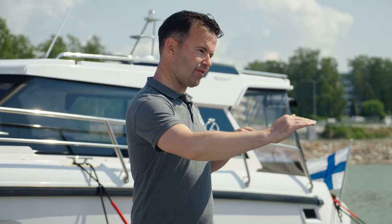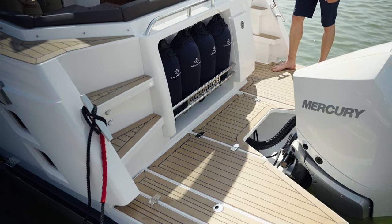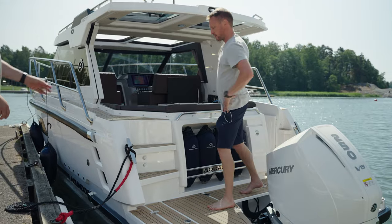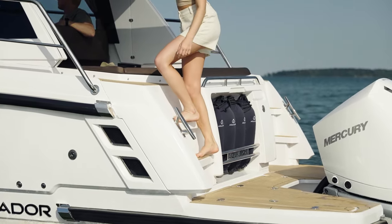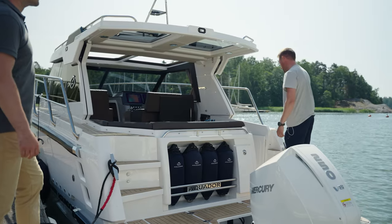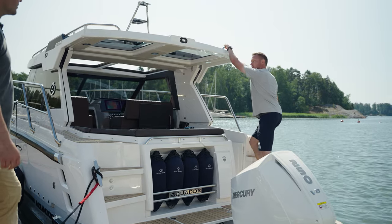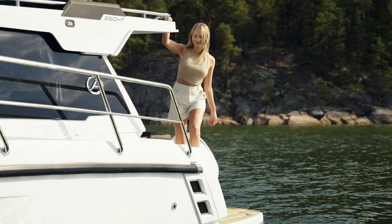I just noticed we have access to the bow deck from both sides. The idea is that the main access is from the port side, with wide generously sized steps, but you also have access from the starboard side with slightly smaller steps. Together with a nice grab handle, it's easy to get up.